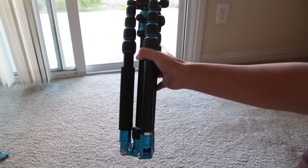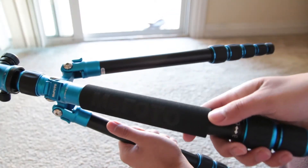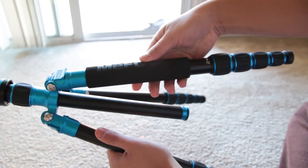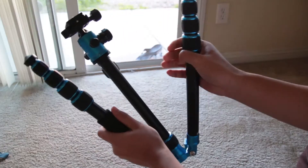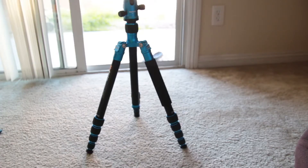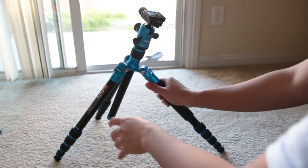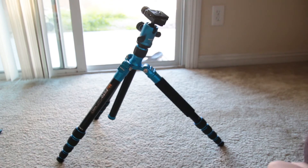The legs are my favorite part of this tripod. They fold up over the center column so that it can be more compact. One of the legs has a foam grip on it which will help in cold temperatures. You have two different positions that the legs can lock into: the first is a standard tripod position and the second is a wider position. The legs can be independently locked into place, which will help when shooting at low angles or on uneven ground.